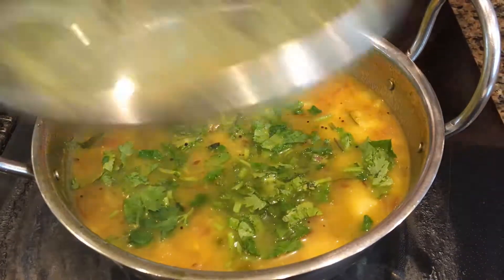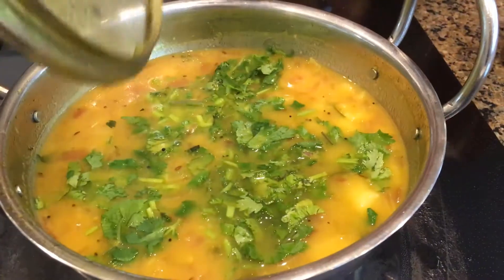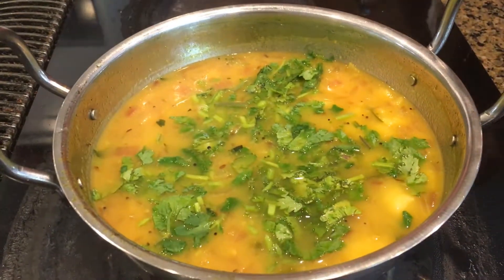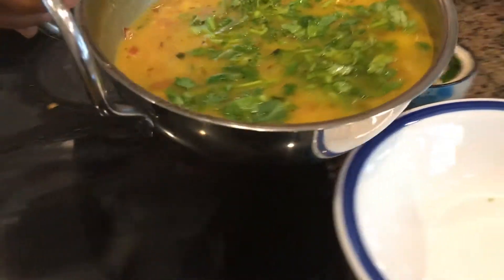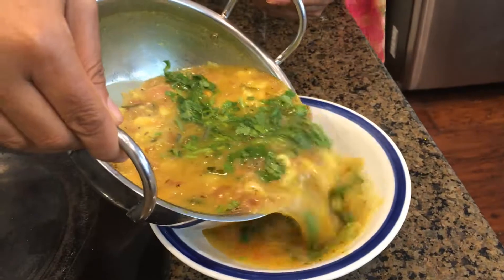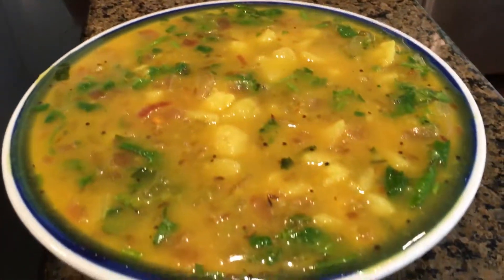One thing to note: if you close the lid for too long after adding cilantro, condensation will drip in and affect the look. That's why I'm transferring it into a bowl. There you go — our potato curry masala is ready!